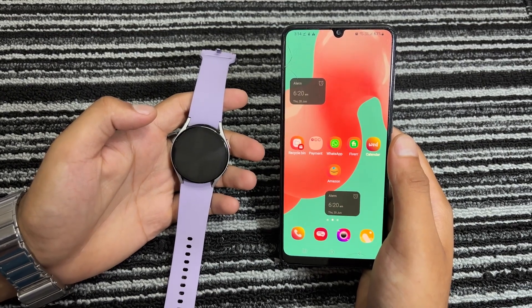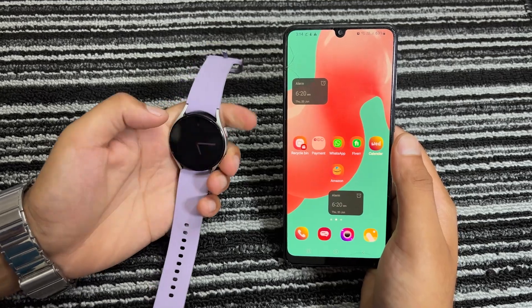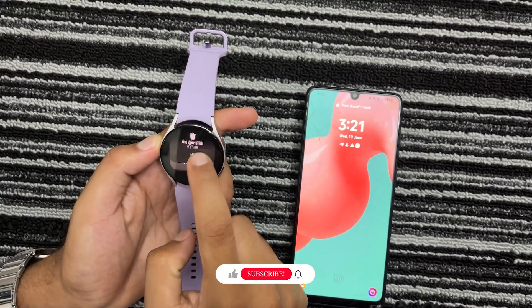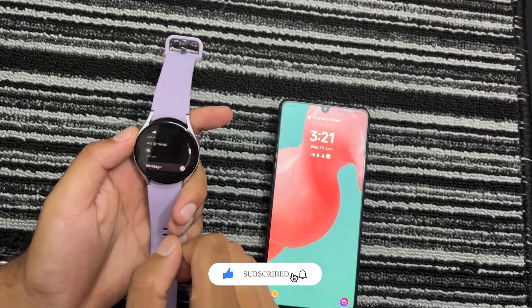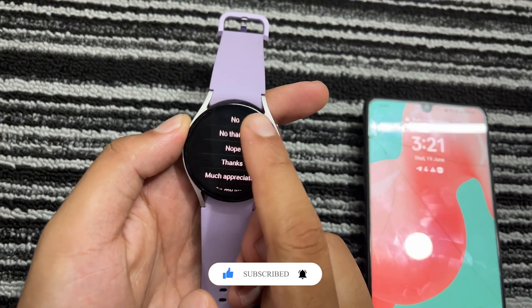For this demonstration, I am going to use the Galaxy Watch 5, but these methods will also work with the Galaxy Watch 6 and 4. First, I will tell you how to use Telegram without installing the app. You might already know that when the Galaxy Watch is connected to your phone via Bluetooth, you can see all your phone notifications on the watch. Similarly, when someone sends you a message on Telegram, you can view it on your watch.